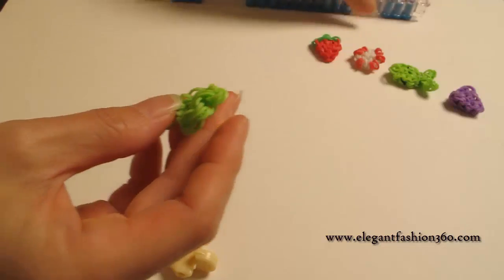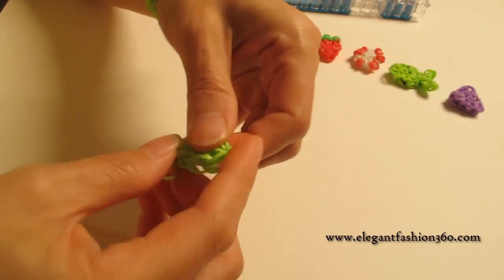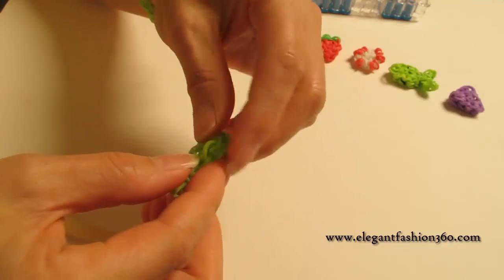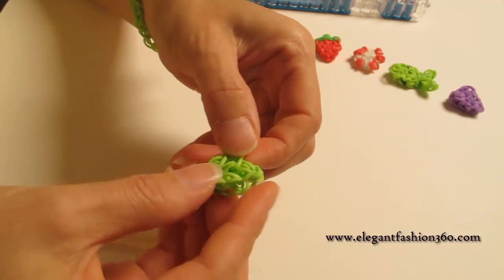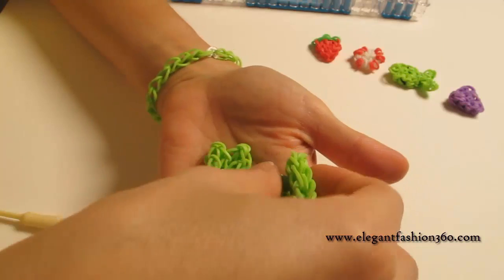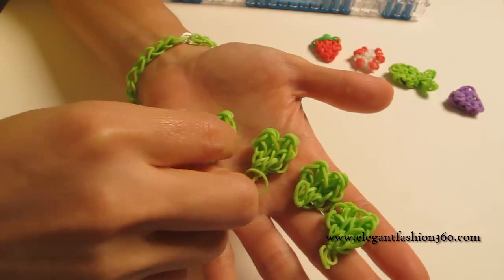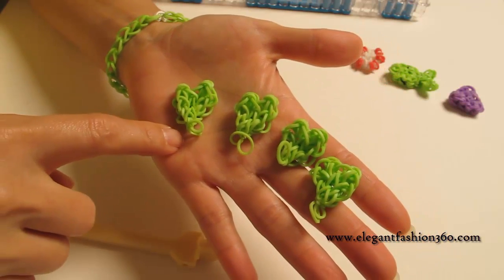After you pull it out, fix it a little bit so it won't look messy. The rubber band is flexible so you can make it look the way you want. And this is one of the leaves — we're going to need four of them. So pause your video and make three more. Total we're going to need four to make our lucky charm.